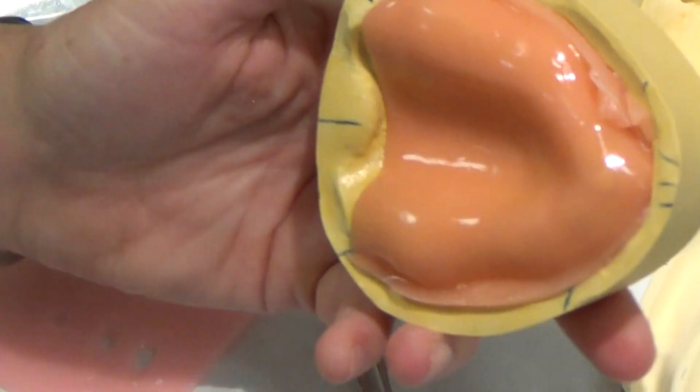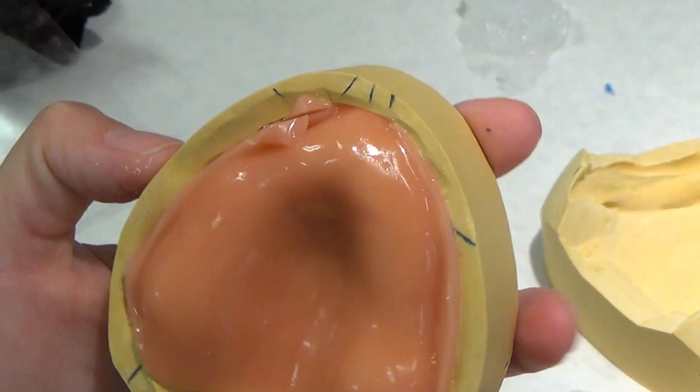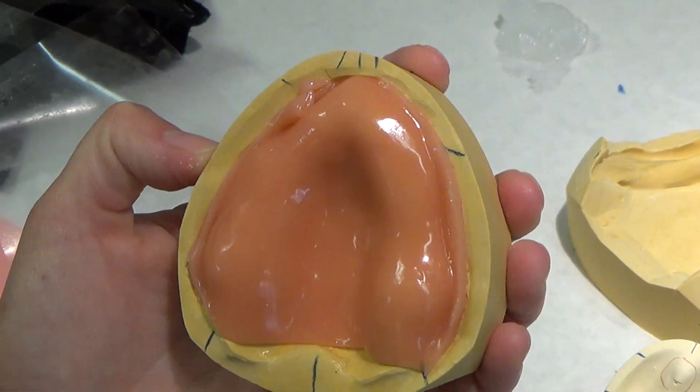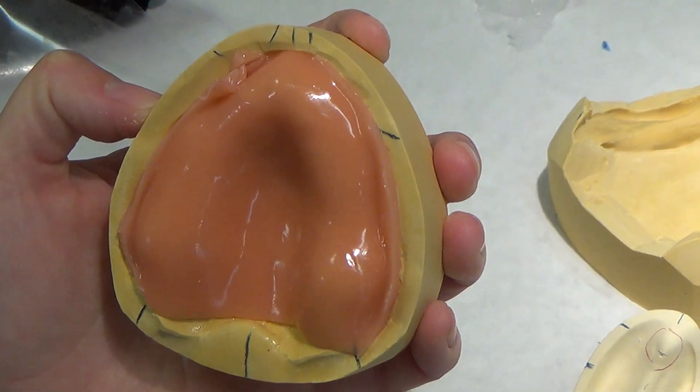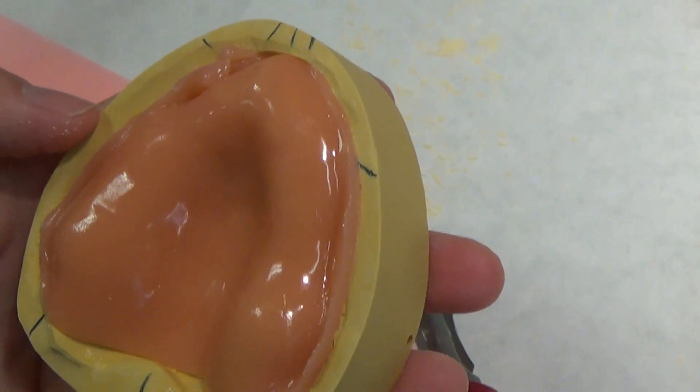Now I have this roll that is not exactly adhered to itself, but it's filling the depth of that vestibule. So now what I'm going to do is roll the excess up and thin it out a little bit.